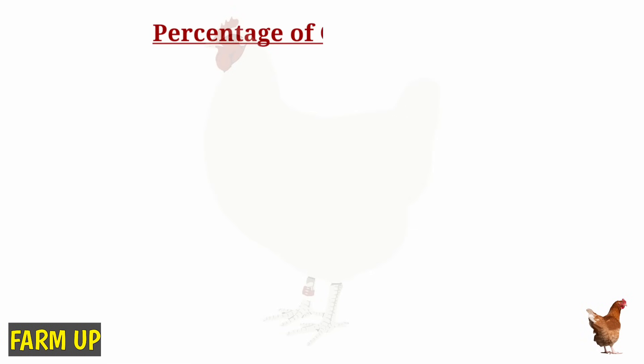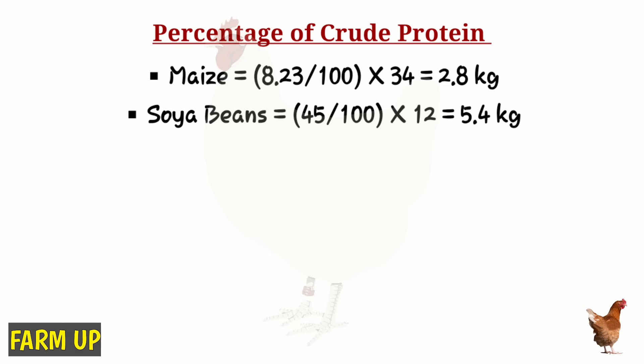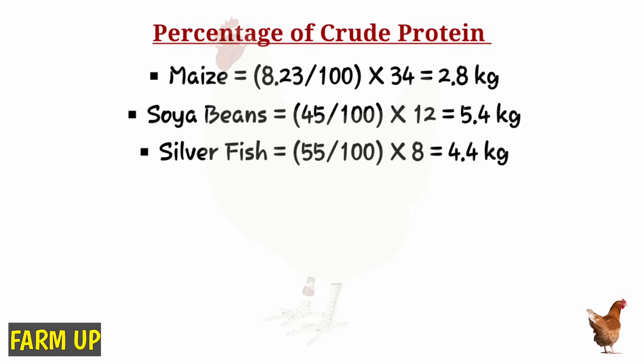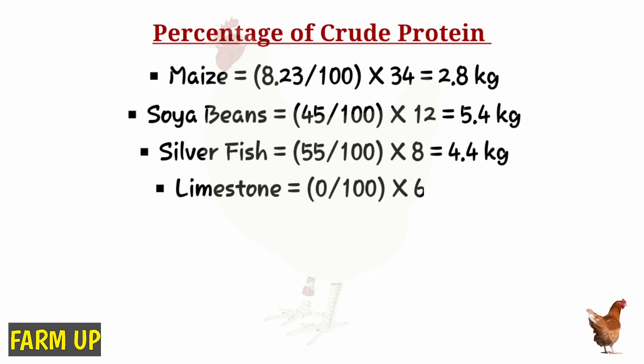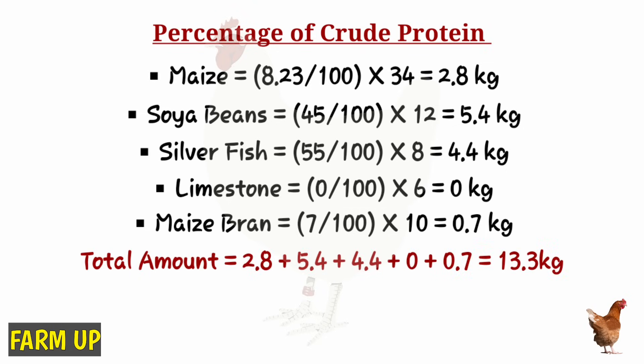Using the percentages of crude protein from the list, we can calculate: the amount of crude protein in maize is 8.23% of 34 kilograms, which is 2.8 kilograms. For soybean, 45% of 12 kilograms is 5.4 kilograms. For fish meal, 55% of 8 kilograms is 4.4 kilograms. Limestone has totally no protein, so that's zero. Maize bran is 7% of 10 kilograms.